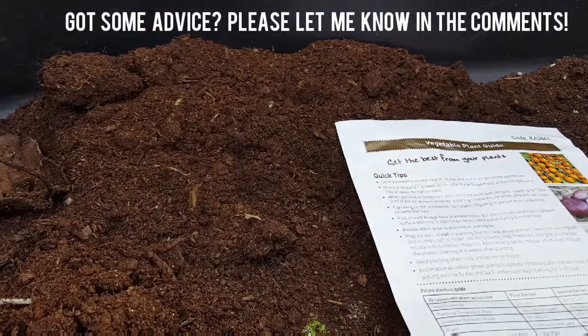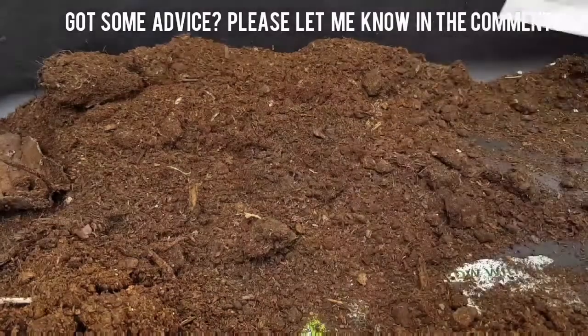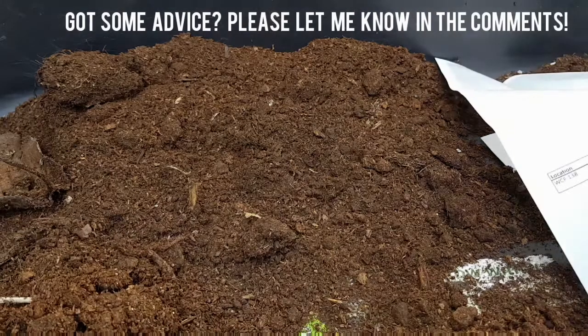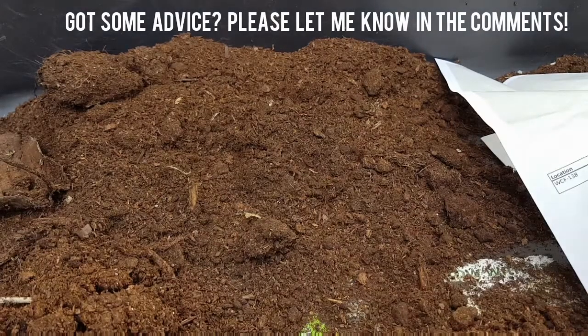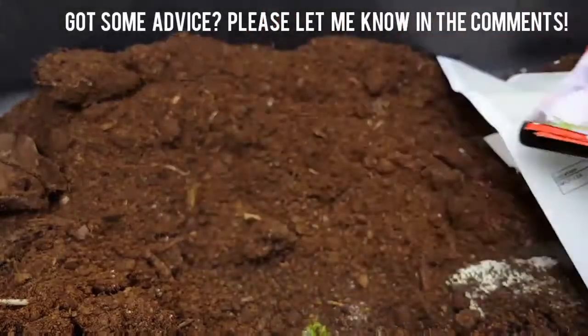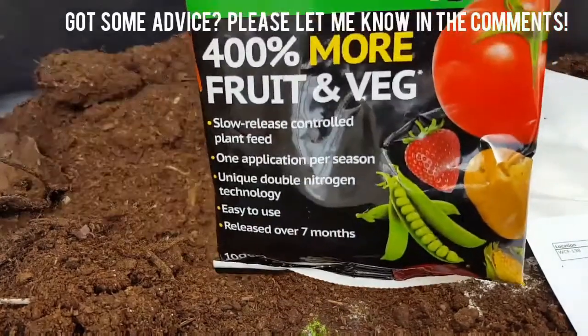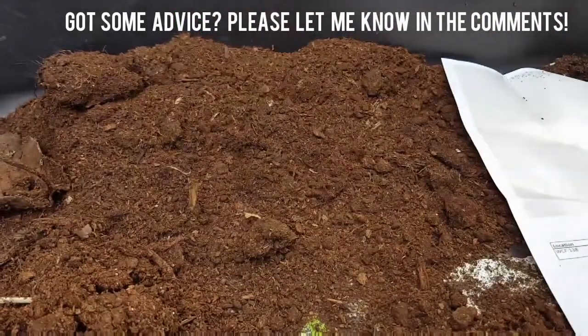So basically they had this deal on where, if you pay for postage — in a magazine I'm reading — if you pay for postage, you get a little starter pack, I suppose you could call it, for potatoes. But it also comes with a few herbs and stuff, and flowers, and 100 grams of Incredicrop.